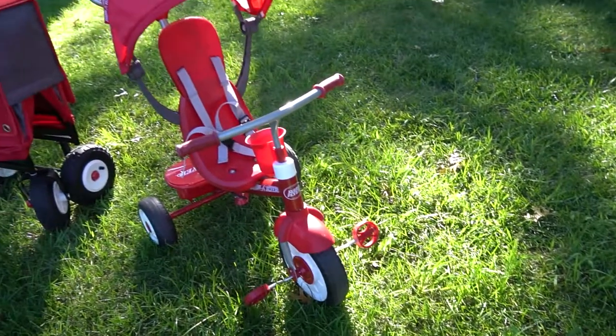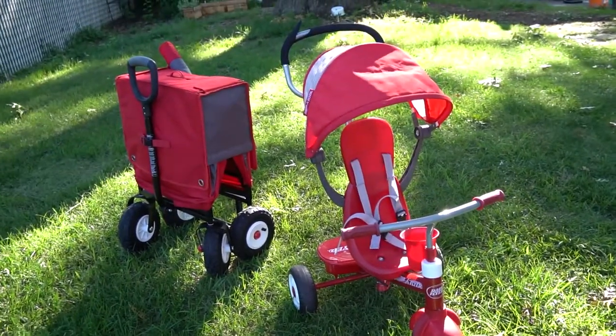Hey guys, welcome back to Aloe and Clover. So today what we're going to be talking about is a parent review and we are parent reviewing the Radio Flyer bike and the Radio Flyer wagon.